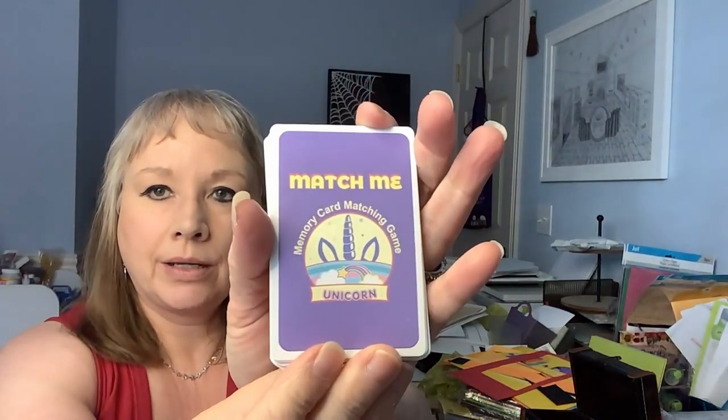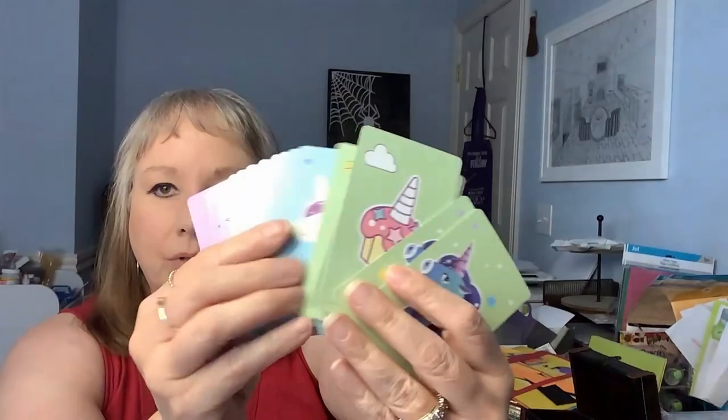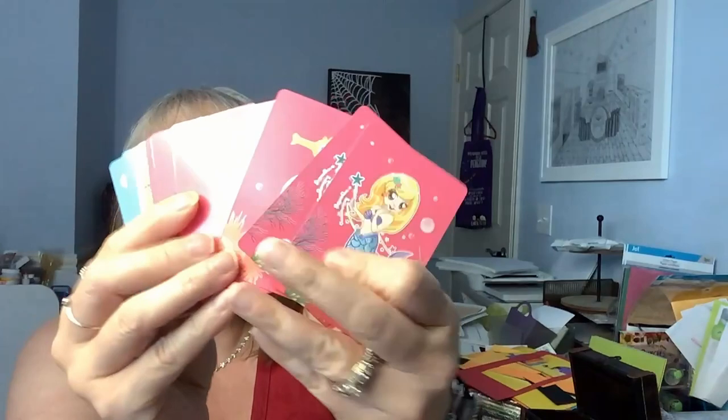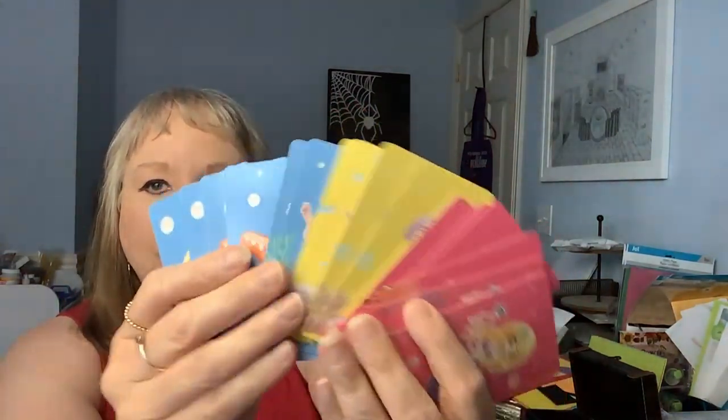The cards came completely plastic-wrapped together, but the cute thing about it is - let me yank them apart a little bit - there is a unicorn matching game with all these cute little unicorn things. And then it's got a memory card matching game, Mermaids Sea World. And the third one is the memory card matching game, Dinosaur Era. I am in the process right now of putting a dinosaur junk journal together, so this was amazing.